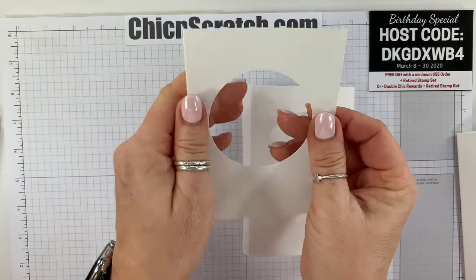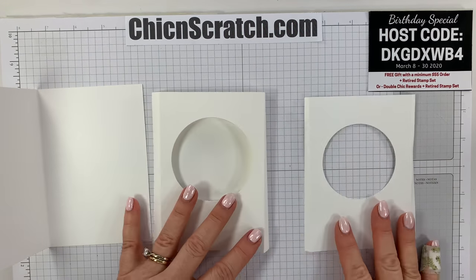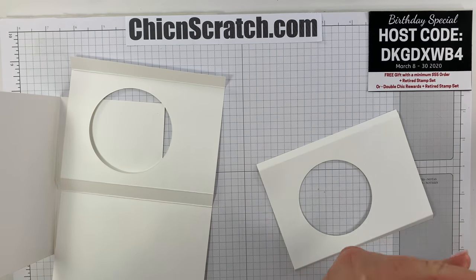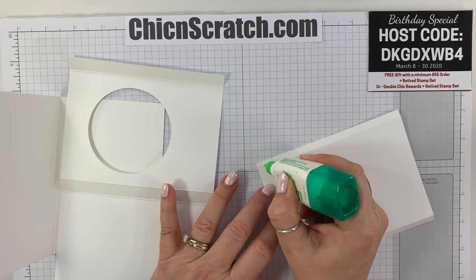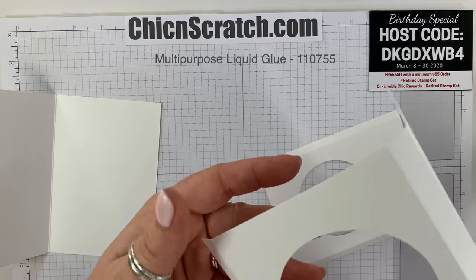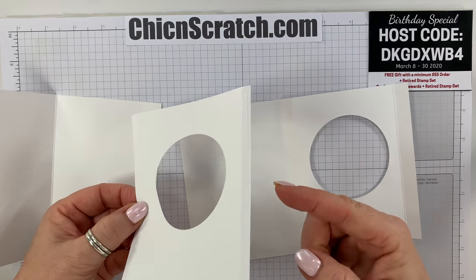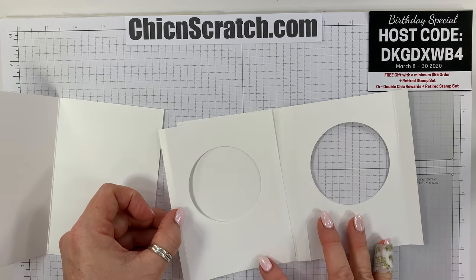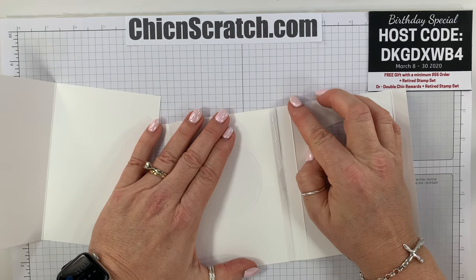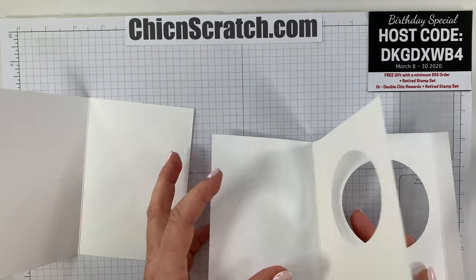Now we've got our half inch strip, piece two, and piece three. We're going to add a little bit of liquid glue to this strip — you do not want a lot, make sure you only add a little bit. You don't want it seeping out the edges or your card will not work. Lay this piece down, lining up the edge to this edge, then fold it over.